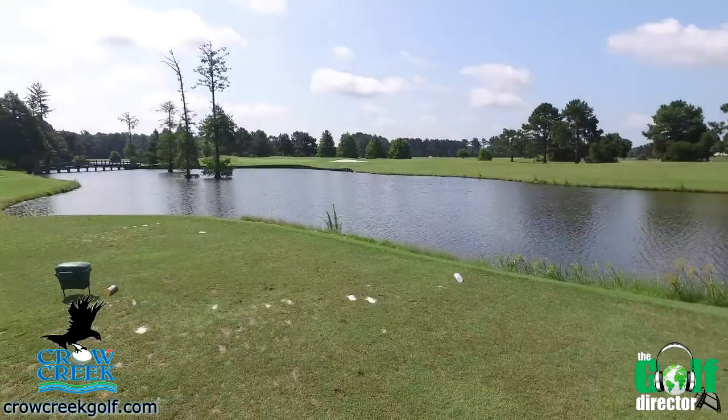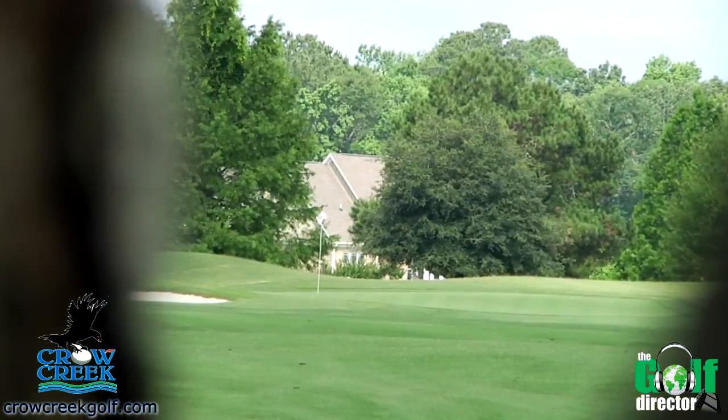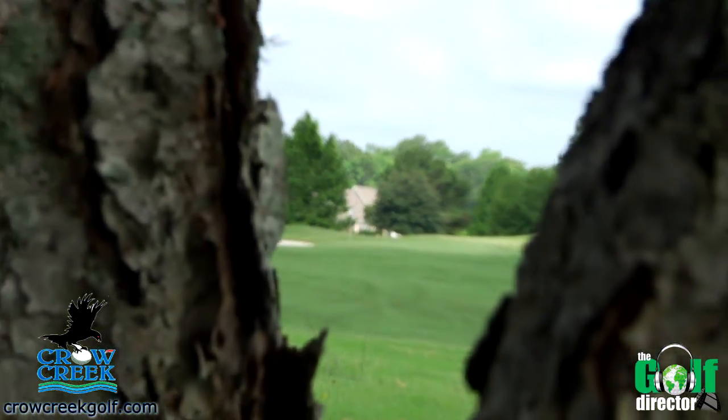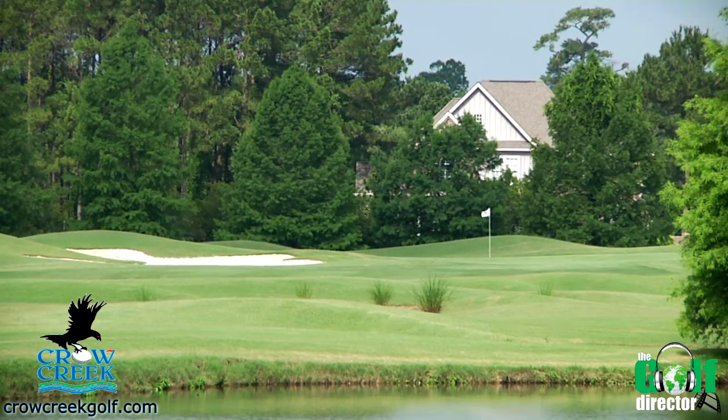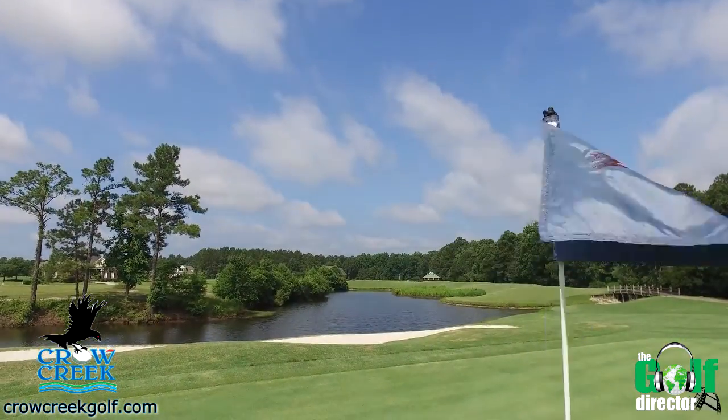From Crow Creek Golf Club in Calabash, North Carolina, this episode of Tee It Up Grand Strand features PGA head golf professional Jimmy Biggs with a very neat tip for getting those chip shots close.